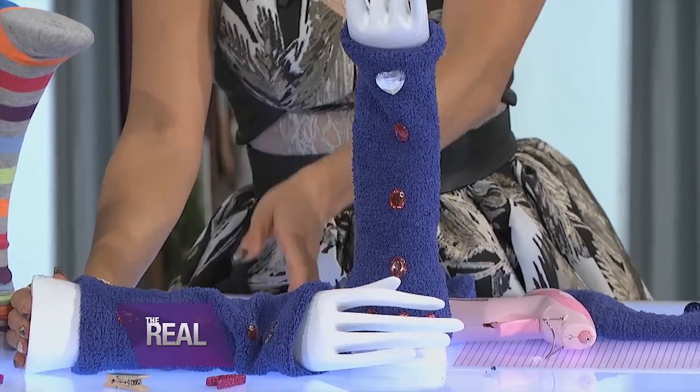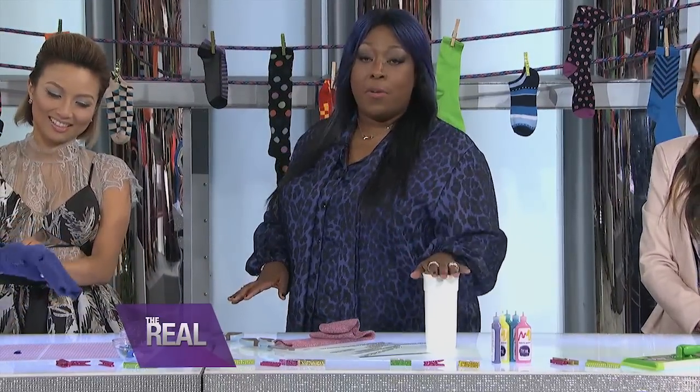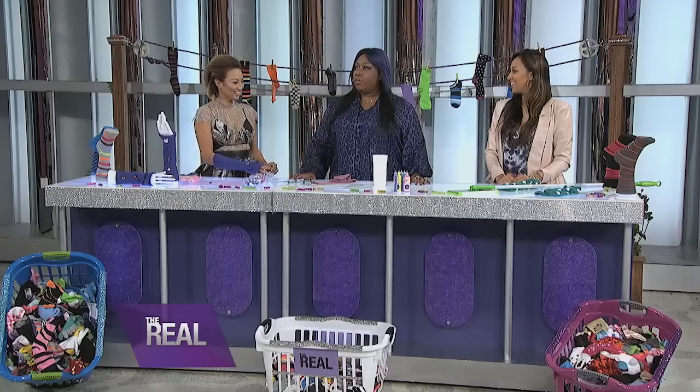That's really cute. Good job, Jeannie. When I'm rushing to get ready, the last thing I have time for is burning my hands on a cup of coffee. Well, thank goodness for socks — they can keep your drink warm and your hands safe. Let me show you how to make a sock coffee cozy.